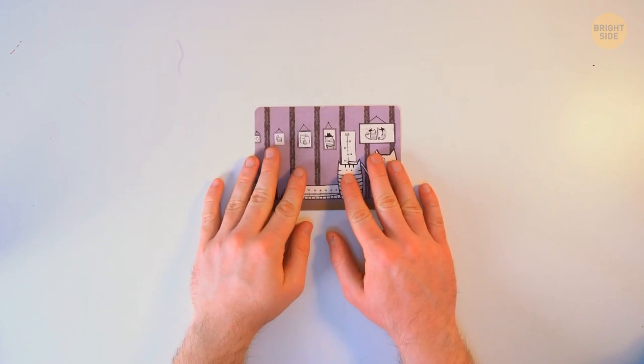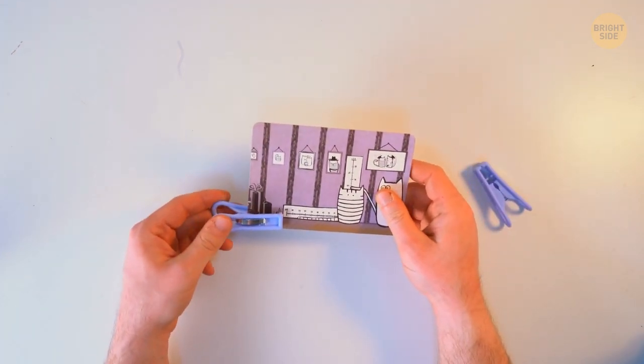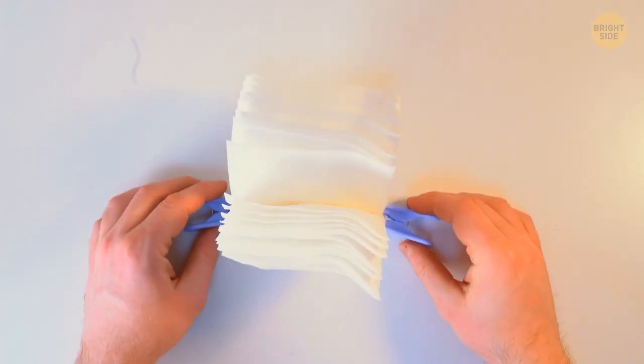Run out of picture frames? Use two large clothespins as a stand. Attach them to the bottom edges of your image and a creative picture frame is ready. You can make it more stable by gluing the photo to a piece of cardboard. The same construction also works as a napkin holder when dining outdoors.